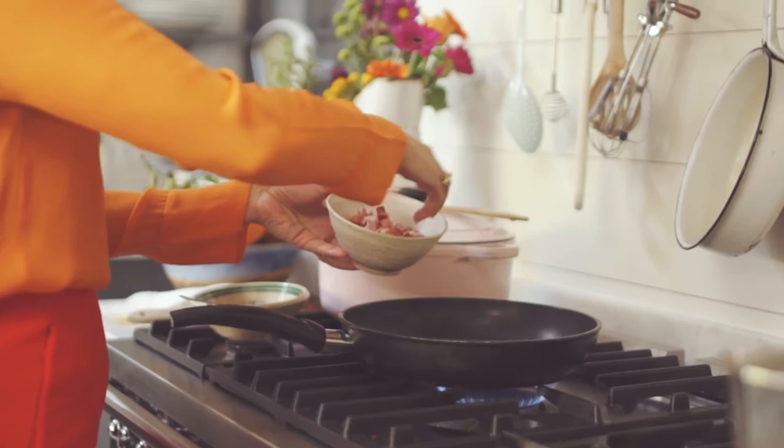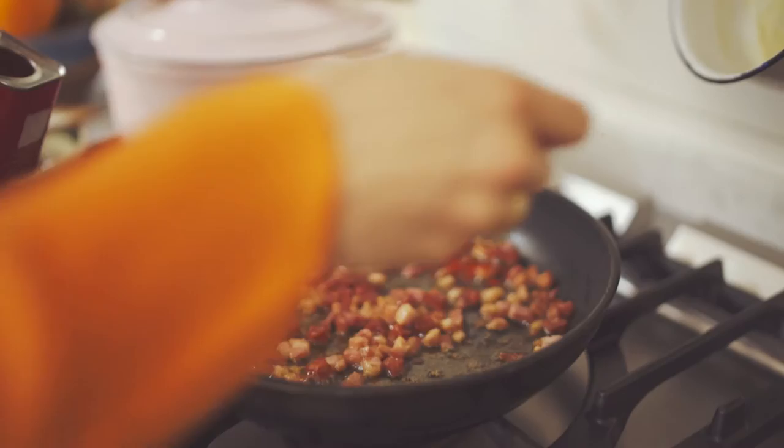The book Made in Spain is full of simple recipes with very few ingredients that have been handed over to me by my mother, my grandmother, and my aunts.